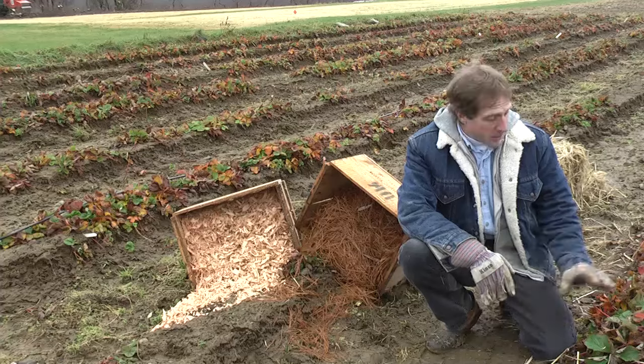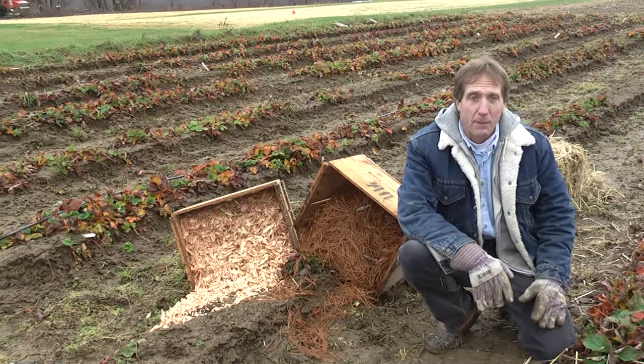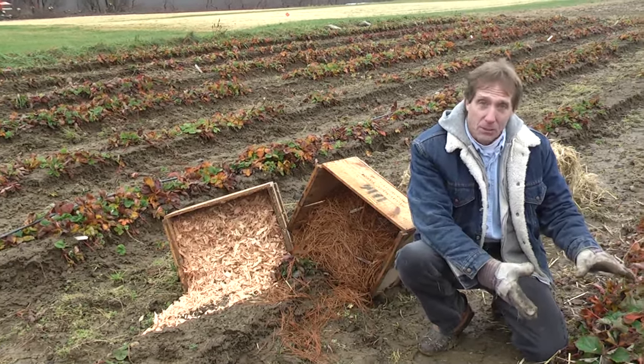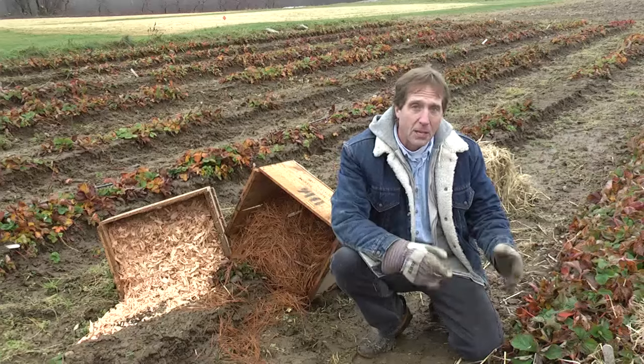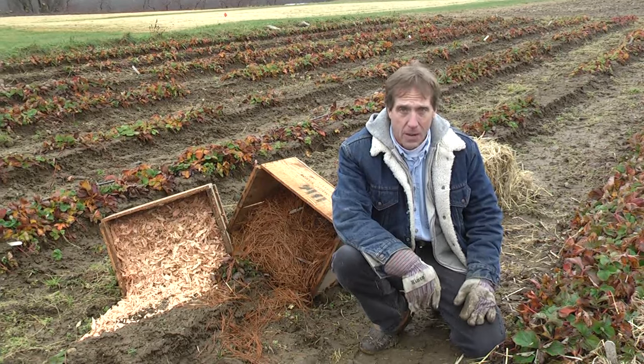The reason they survive up here is because they're very low growing and they're usually covered up with snow for the wintertime, and snow is actually a pretty good mulch. It keeps those plants right at about freezing even though the air temperature may be considerably colder than that. But snow is not very dependable, so we always hedge our bets by covering them up with something just in case the snow isn't here when the cold temperatures arrive.